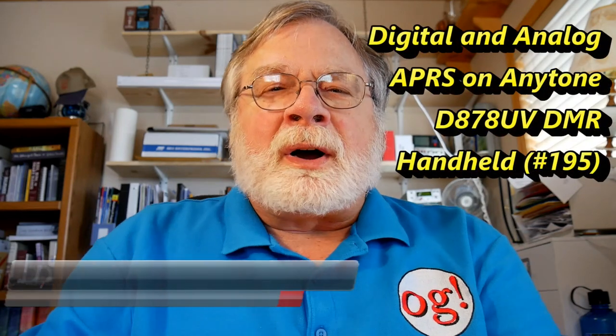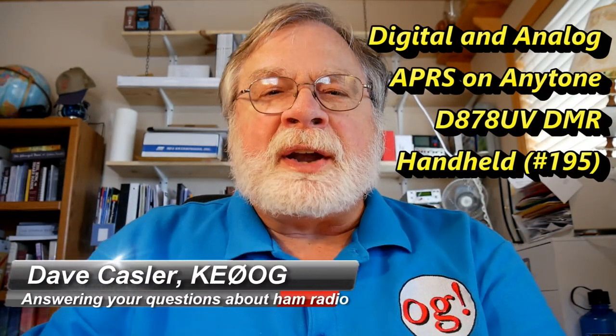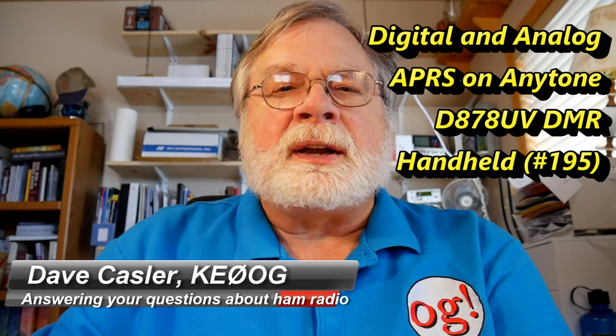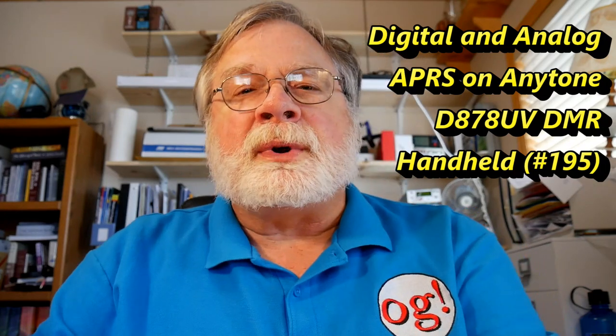Greetings Auggies Worldwide and welcome to another episode of Ham Radio Answers. I'm Dave Kassler, amateur radio callsign KE0OG, and this is Ham Radio Answers episode 195.